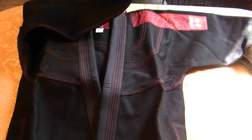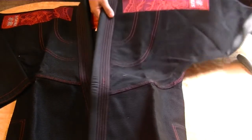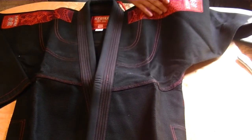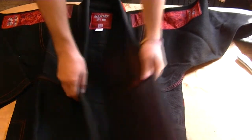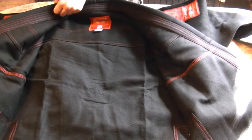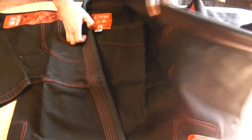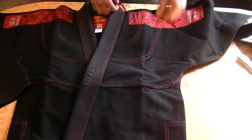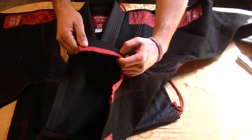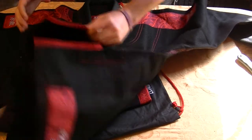I like the weave — feels very similar to the flow. We got an A1. Patches are nice. I like how they are sewn on there, no loose ends or anything like that. Open it up — stitching looks nice, nothing is falling apart. That's always good. I like this color red that they went with. It's not like a super bright red, it's kind of like a burgundy almost.